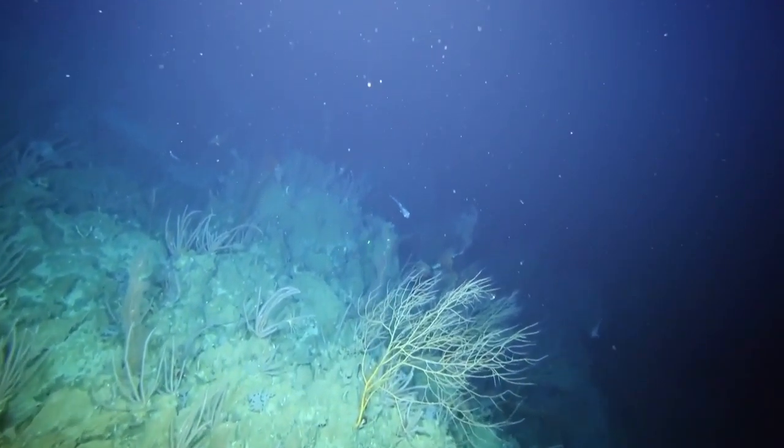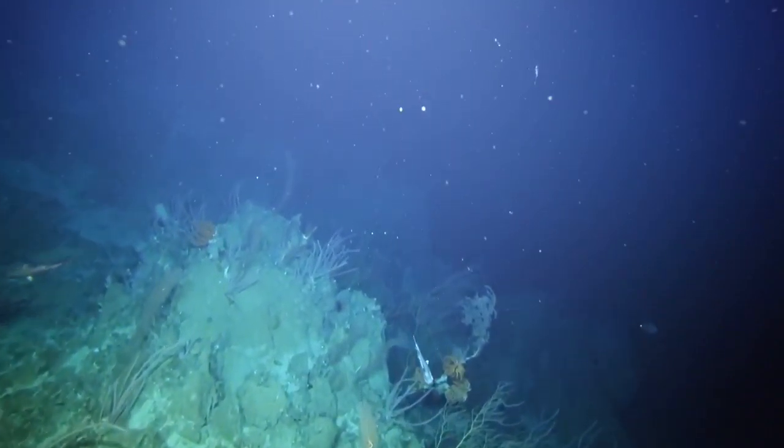These deep sea cameras show us how deep sea coral communities change predictably with depth and the kind of substrate available for them to attach to. The camera allows us to view the animals remotely, but for a better understanding, we need to take a closer look.